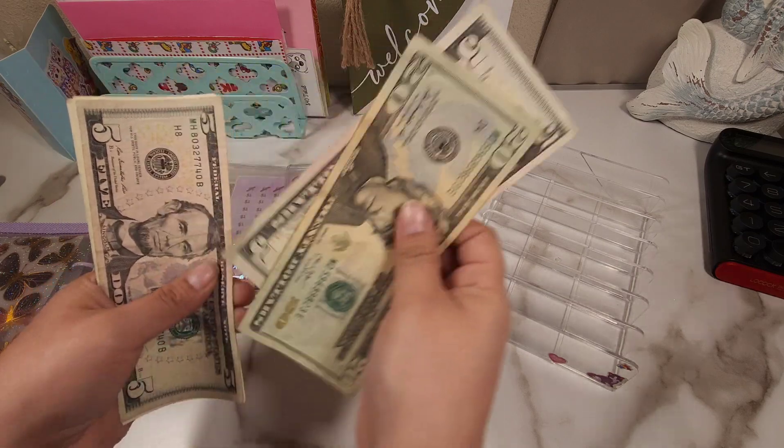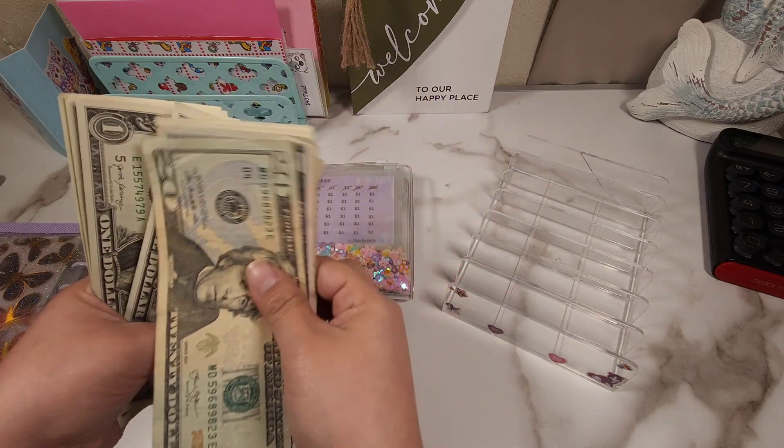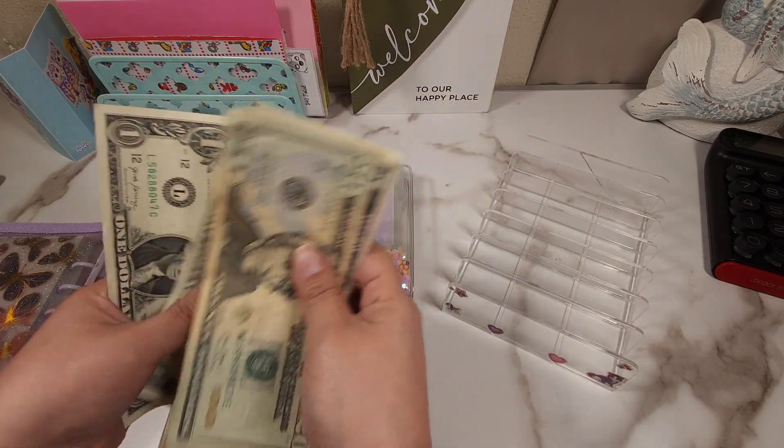So we have 20, 25, 30, 31, 32, 33, 34, 35, 36, 37, 38, 39, and 40.